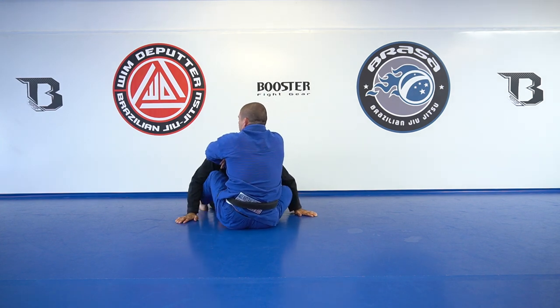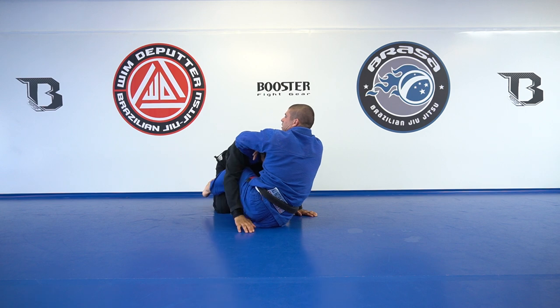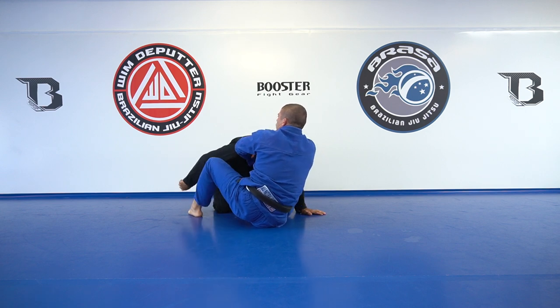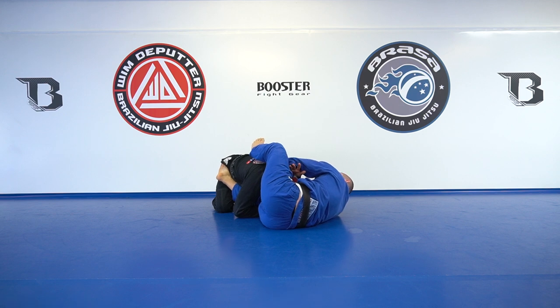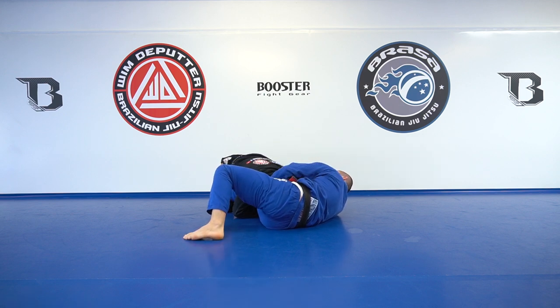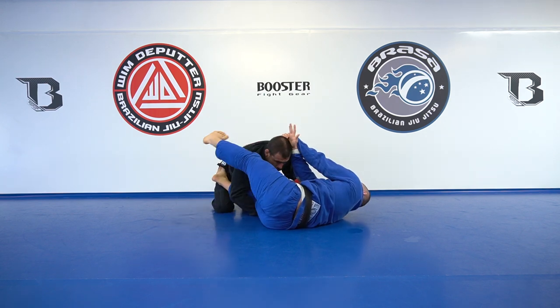Alternatively, I can block the roll. I'll trap his leg in like half guard, or throw one leg over. Now rolling becomes very difficult, and I can just stretch my arms to apply the choke while blocking him.